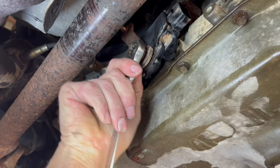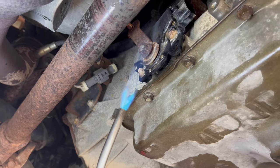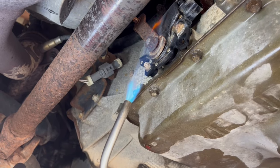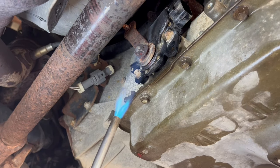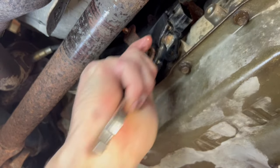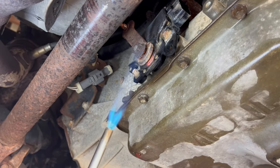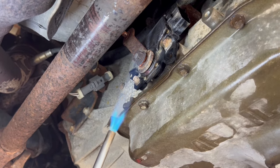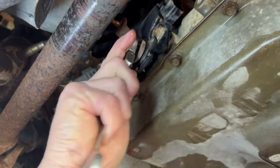When those things start tightening up they scare me — I've broken several of them off and had a 30-minute job turn into a couple-hour job trying to locate parts. It comes out a couple threads and tightens back up. I'm just going to keep working it. The last thing you want to do is break that nut off if you can keep from it. It's best not to take a chance on breaking it at all. I got it now.